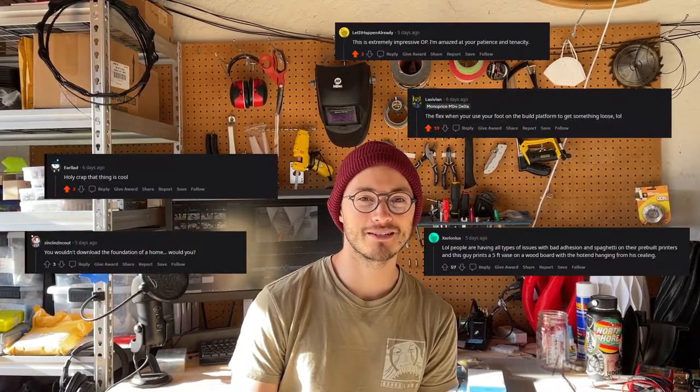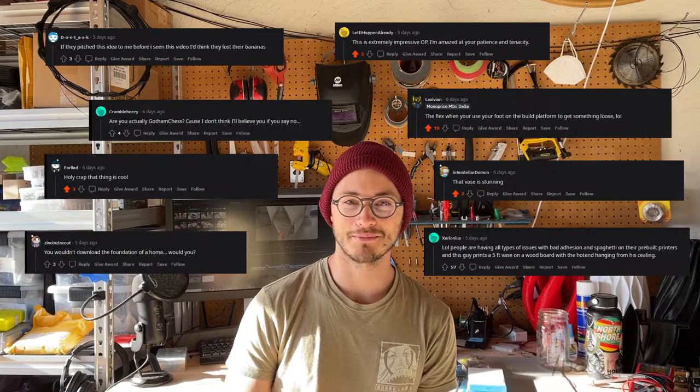I posted that time-lapse on Reddit, and I just want to thank everyone for the really warm responses I got on that forum. r/3Dprinting is a great community, and I really enjoyed seeing all the comments and responding to them. I'm definitely going to post more of my stuff there, so thank you.